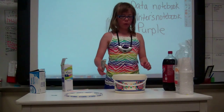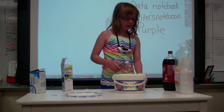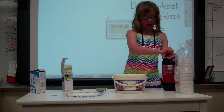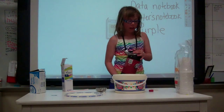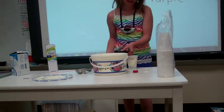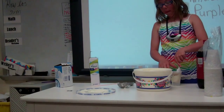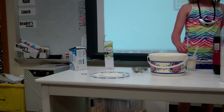First you get the cup, you scoop two scoops of ice cream, or one, since that one was big. Then you open the Dr. Pepper and pour — since that one was big — half. And then put in the spoon and the straw. And you're done.